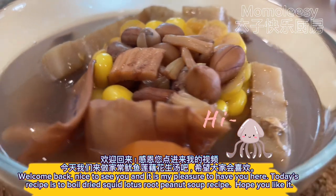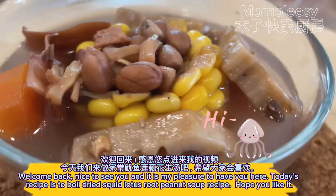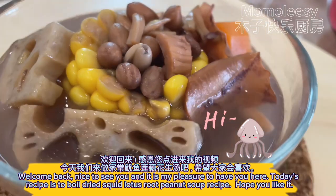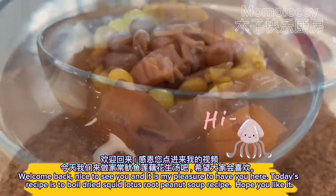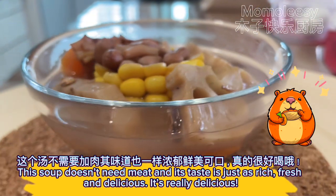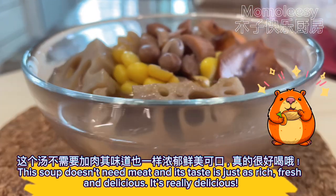Welcome back, nice to see you, and it is my pleasure to have you here. Today's recipe is a dried squid, lotus root, and peanut soup. This soup doesn't need meat, and its taste is just as rich, fresh, and delicious.